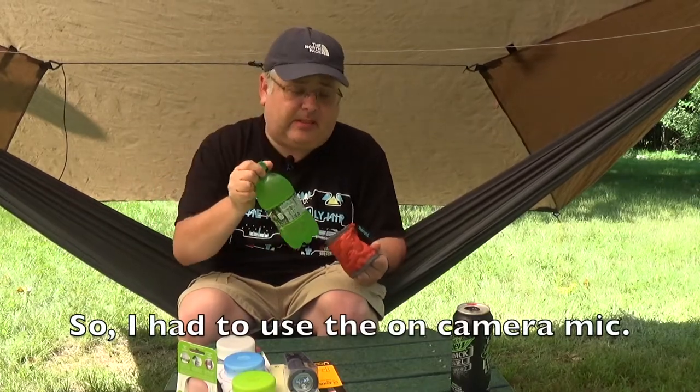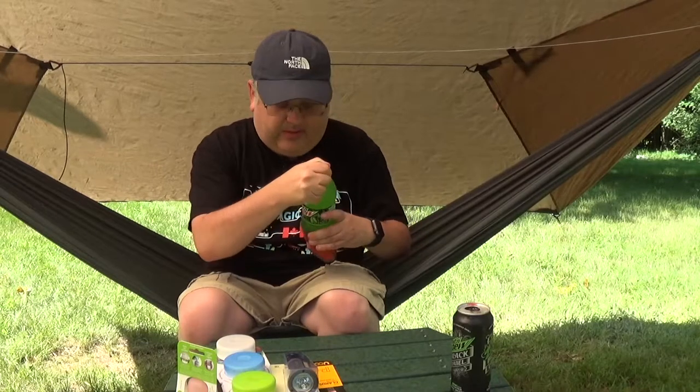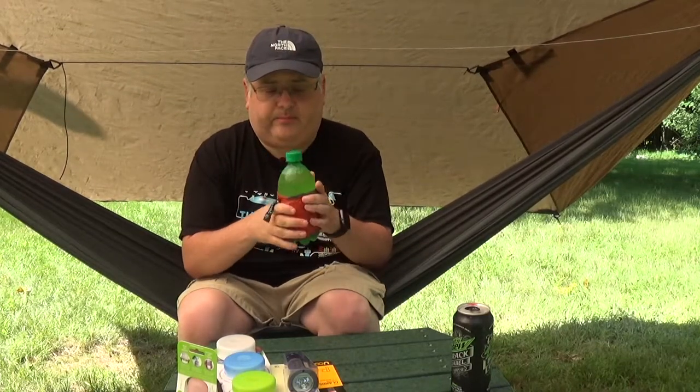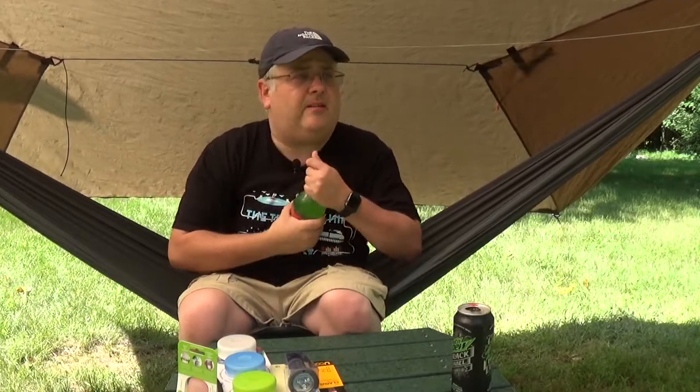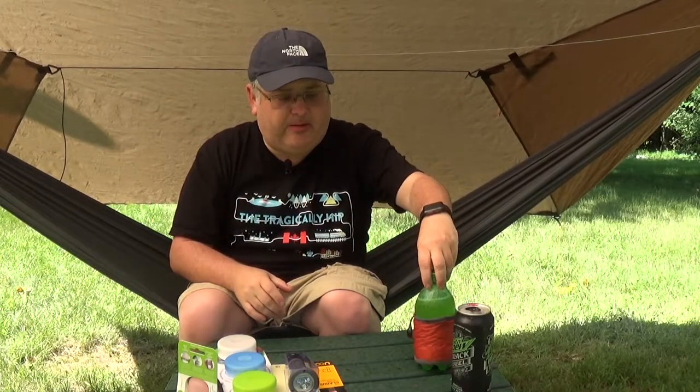I also have a 16-ounce bottle of Mountain Dew. Let's see if she'll slide into the rumble, because this is what I drink most of the time. There we go — the rumble blanket fits on a Mountain Dew bottle. Not sure how much insulating value it has, but I'm out here in the hot sun at about 80-something degrees. That's the way to go. Bonus footage there for you — actually using a piece of gear we got.